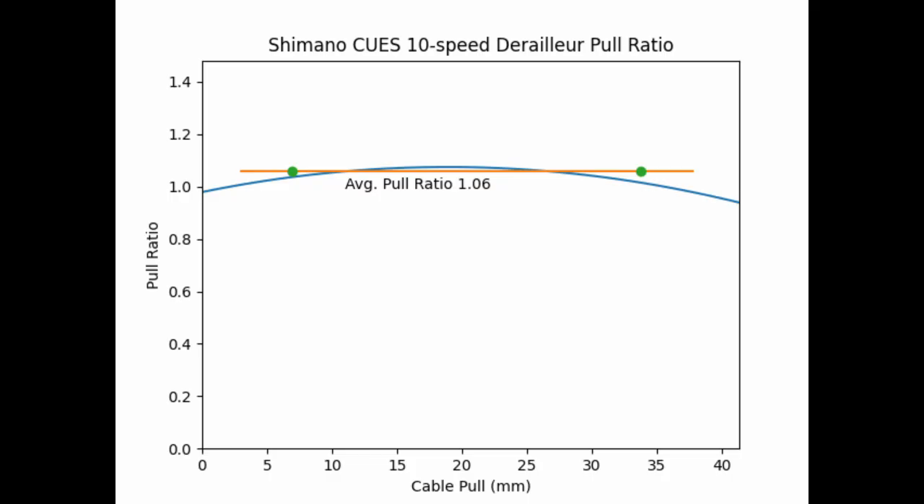Here you can see how the rate of derailleur movement changes as you pull more cable. To figure out the average pull ratio, I first found the best fit line through each of the six runs, then combined them into a single equation. The pull ratio isn't constant, so I used the equation to average the pull ratio from the second smallest cog to the second largest cog. The blue line is the measured pull ratio, and I used it to determine an average pull ratio of 1.06 — meaning pulling one millimeter of cable moves the jockey wheel by 1.06 millimeters.